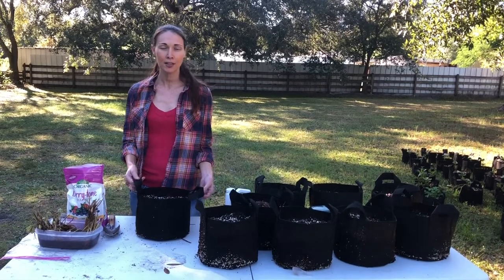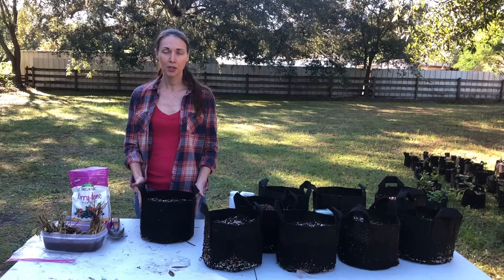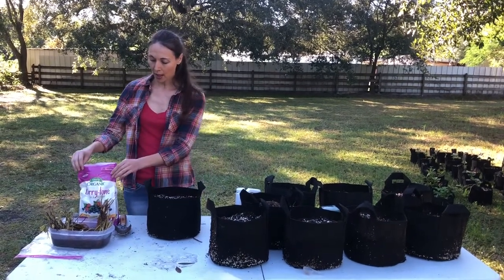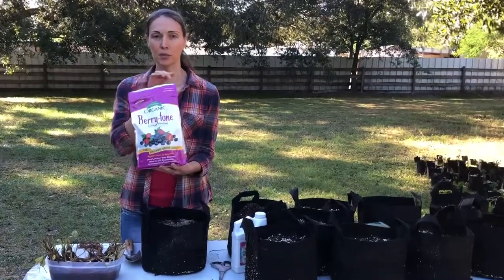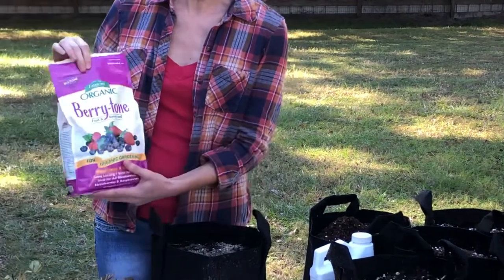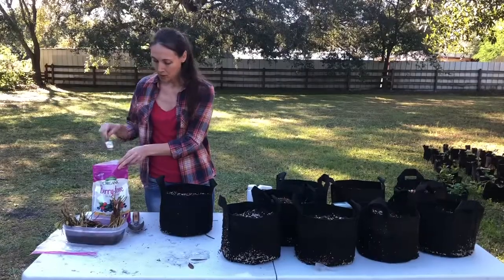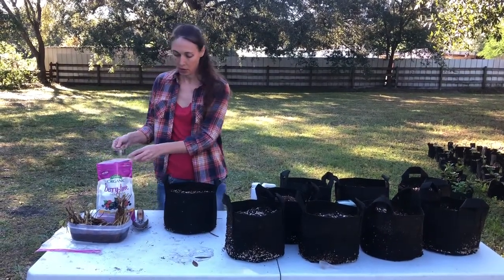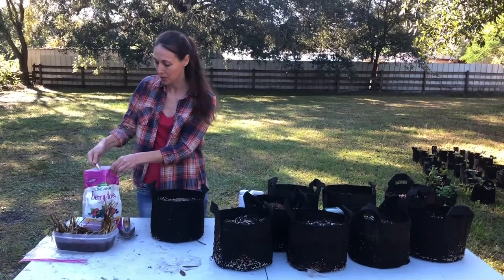I've planted into these in the past and they worked out well, so I've filled them with a loose potting mix and I'm going to add my fertilizer — this Berry-tone organic fertilizer from Espoma, and I'll put a link to it in the description. For a two-gallon bag I'm using three quarters of a cup — this is a quarter cup so I'm doing it three times.